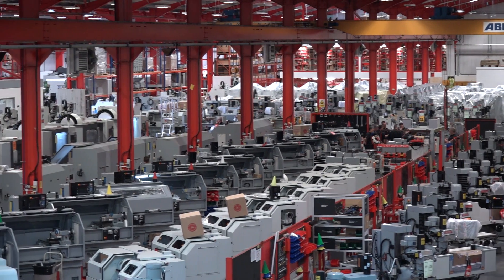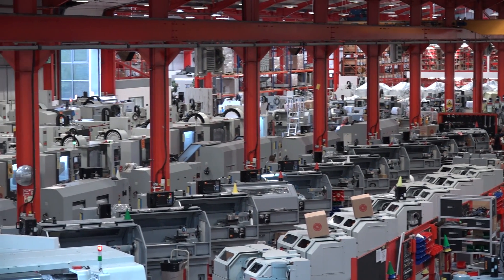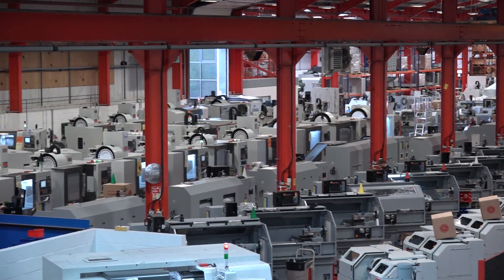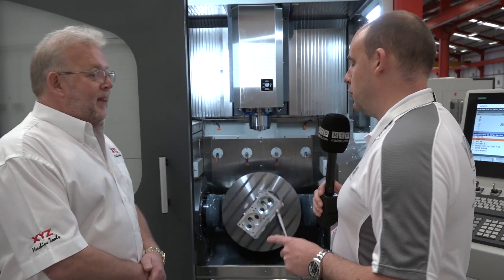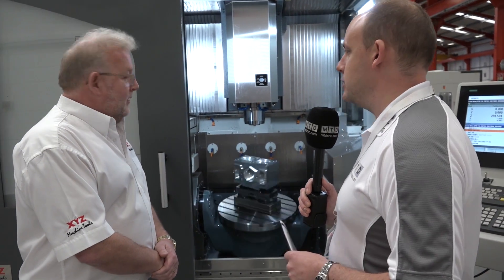As you can see around our factory, we've got 300 machines here in stock and we just like to be able to deliver very quickly to the customer. I also like the way this table is configured — it's open and easy to load.